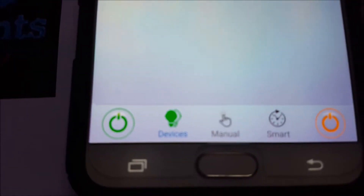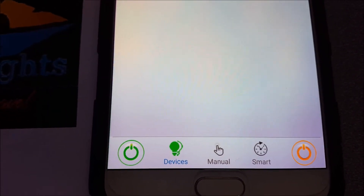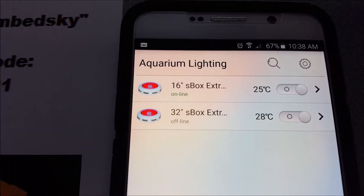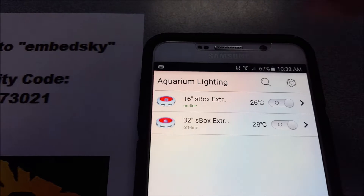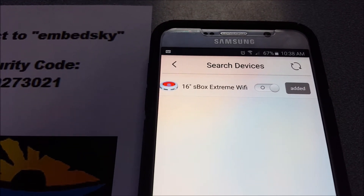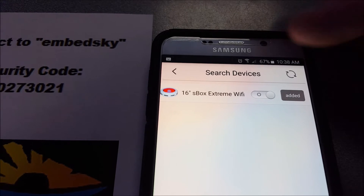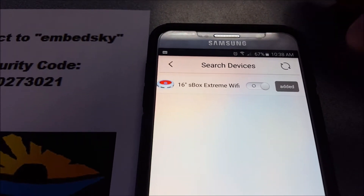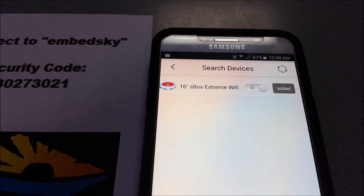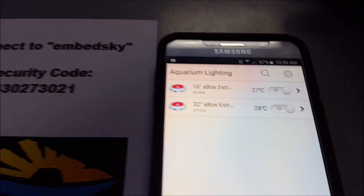Go ahead and open up the Smart LED app. On the bottom, we've changed things a little bit — you now have a master power on the right here, and a master off on the other side. In the middle you've got Devices, Manual Mode, and Smart Mode. Right now I've clicked Devices, and these are devices I've already linked up with in the past, so they're stored in memory. For you the first time through, you're going to hit the magnifying glass and it's going to search for devices. It found one — it says 'added already' on the side. On yours, it would ask if you want to add, you would say yes, and then you would have to name it. I named the 16-inch 'S-Box Extreme Wi-Fi.' You could name yours right unit, left unit, unit one, unit two — whatever you want to call it to keep your different units apart. Once you've got it, go back to Devices, and the light is on.